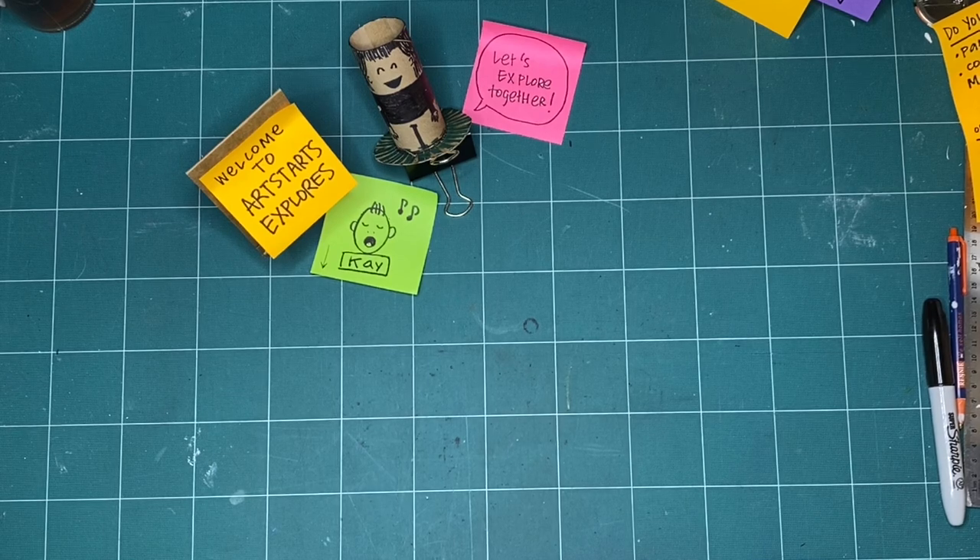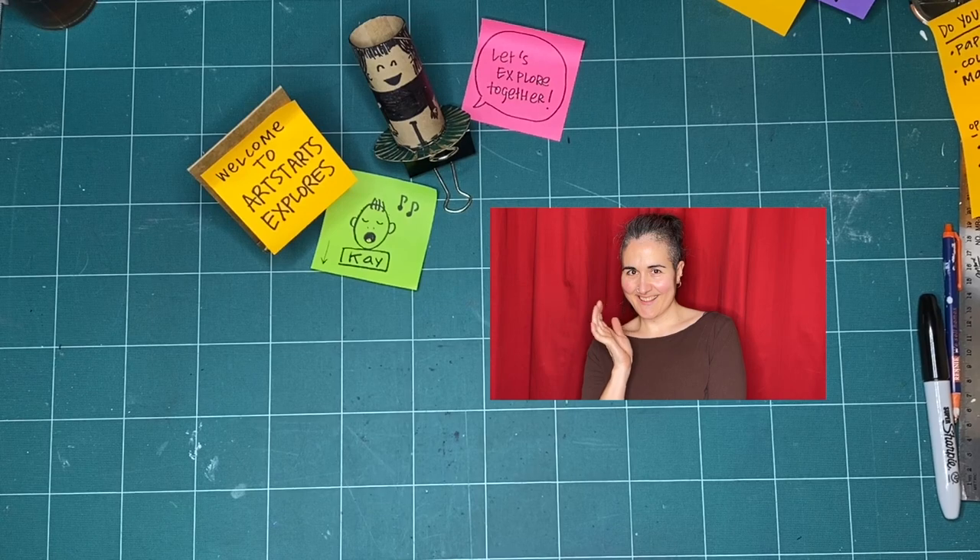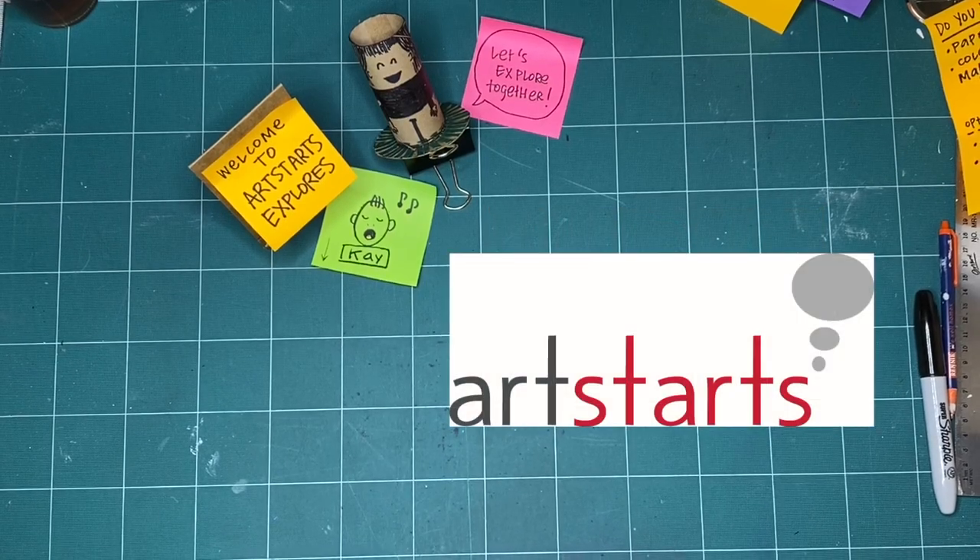Welcome to Art Starts Explores, our province of play. My name is Kay Slater and I'm the Gallery Coordinator and Preparator at Art Starts in Schools.